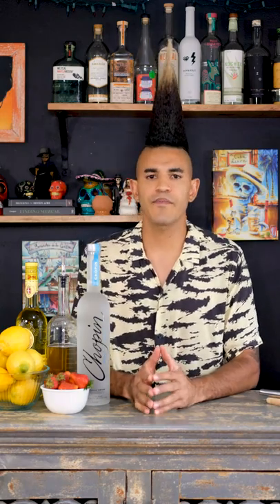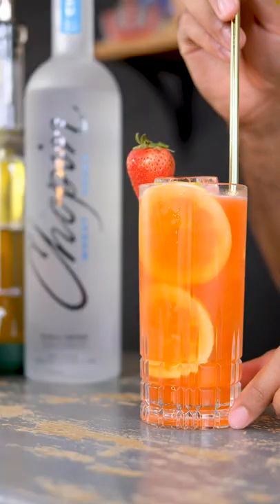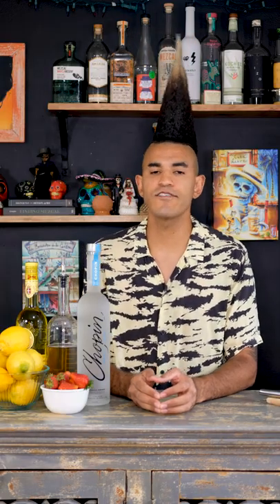What's going on guys, Hawk here. Today I'm going to make one of my favorite strawberry lemonade cocktails with Chopin Wheat Vodka. This is the perfect ideal summer sip. I really like Chopin Wheat because, especially for this kind of cocktail, it's great for light and bright cocktails.